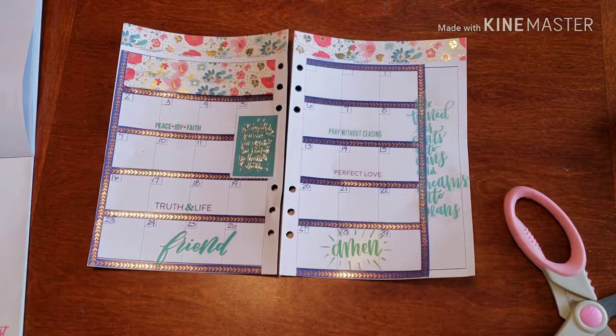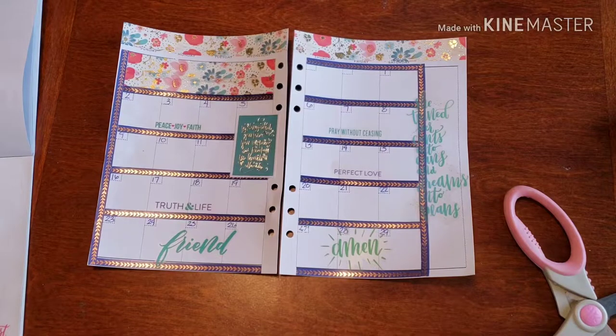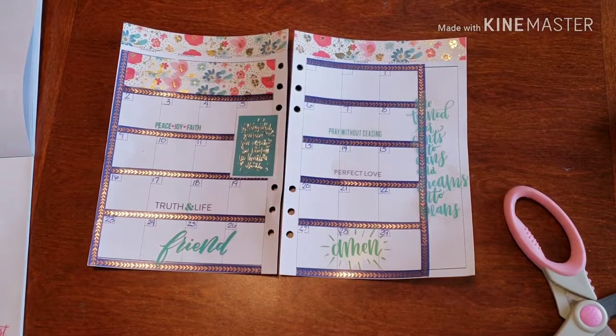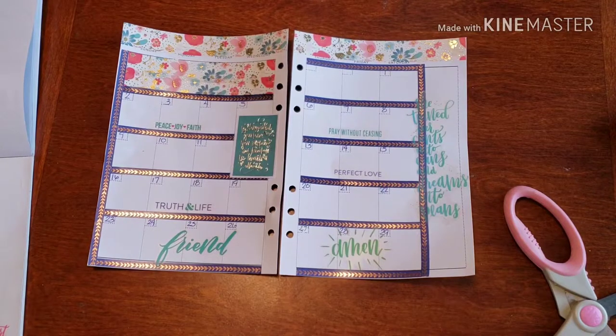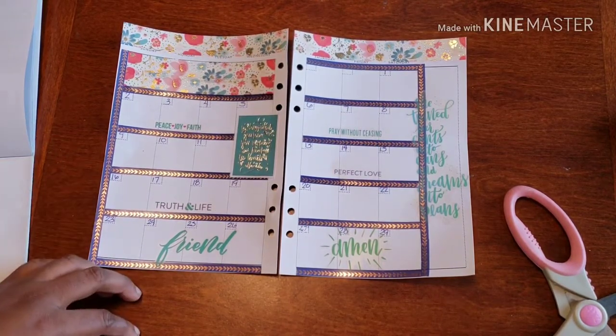I thank you ever so much for joining me today on Planned on Planning. Thank you for getting my monthly spread together — it definitely looks amazing. If you have any questions, comments, or concerns, go ahead and drop it below. I love talking to you. If you feel more comfortable emailing me about something more personal — like your spiritual walk, you need prayer, things like that — go ahead and email me and we can begin to chit-chat and create a wonderful friendship. Definitely don't forget to hit me up on social media, go ahead and follow me, Planned on Planning. I look forward to seeing you in my DMs. Until then, have a wonderful one. Bye!